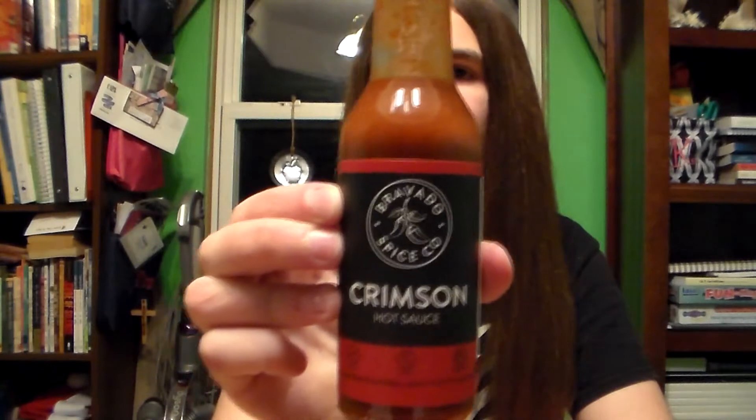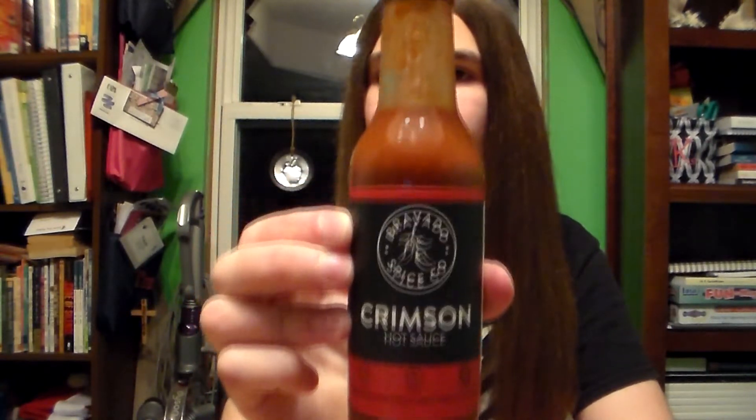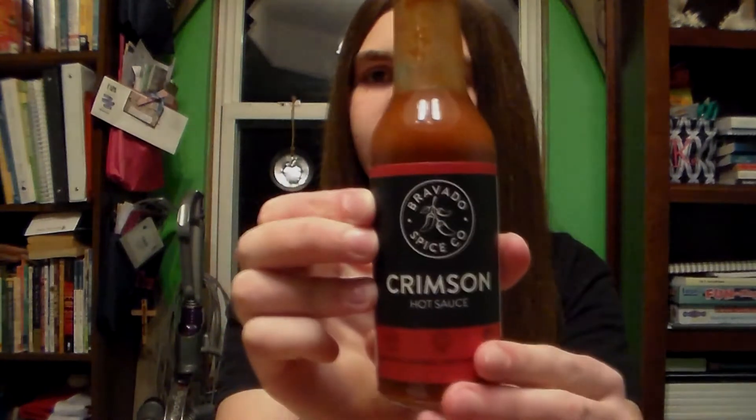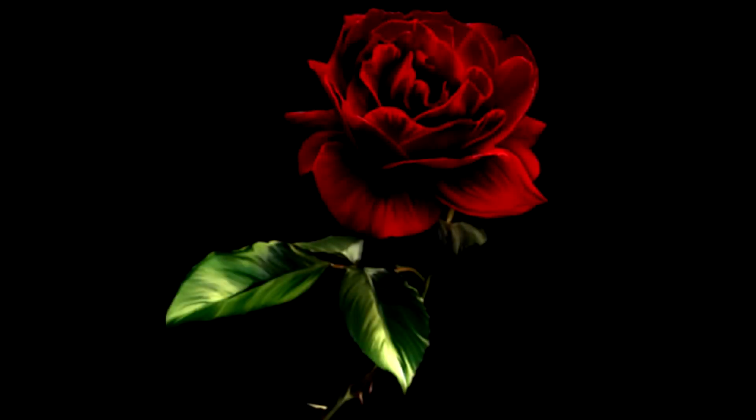This was Bravado Spice Company Crimson Hot Sauce. I am Red Rose, and I will see you next time. Goodbye. We'll see you then.